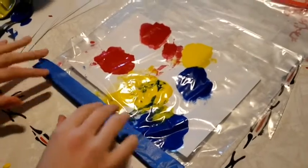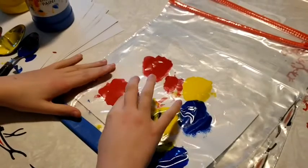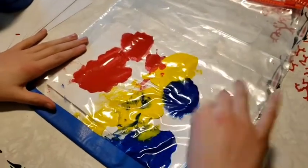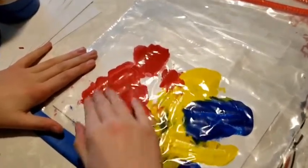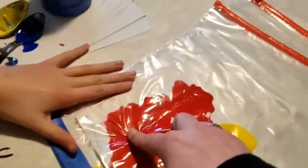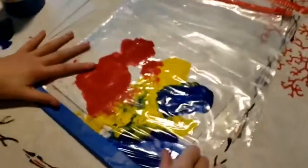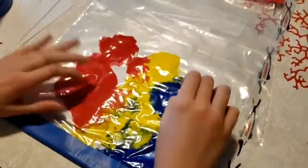And now your child can play with their fingers in a mess-free way, spreading paint inside the bag. You can draw pictures in the paint, and you can mix colors.